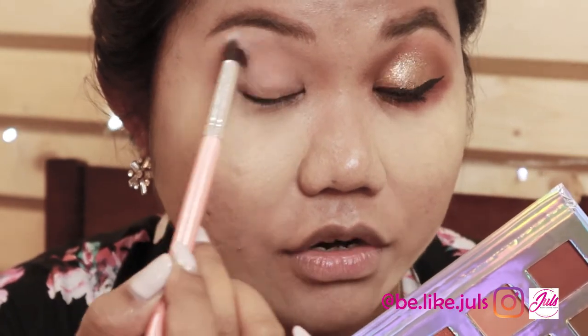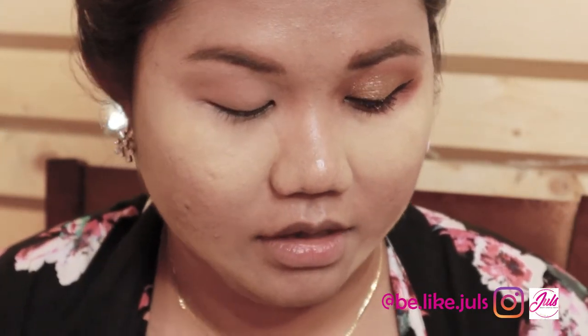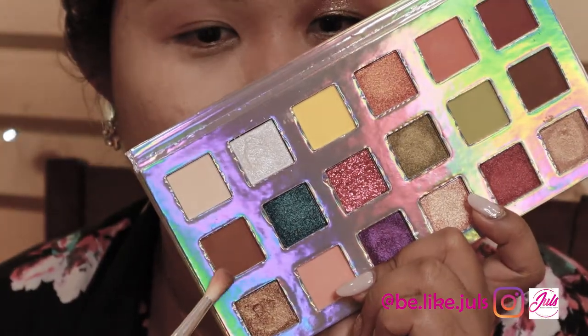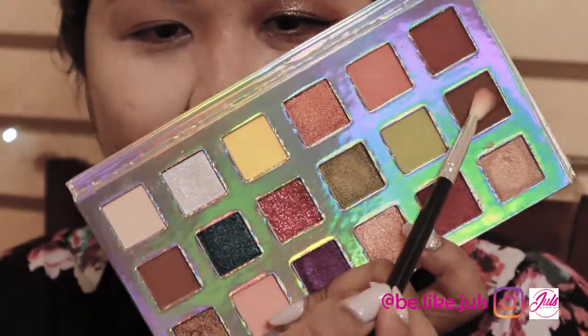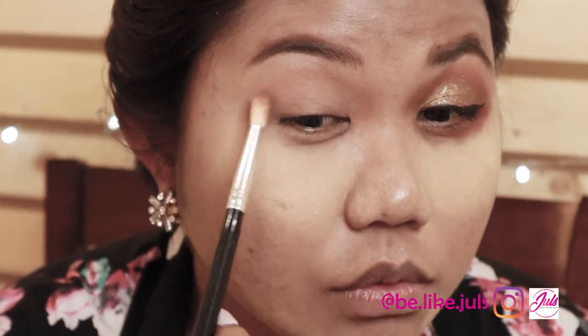Blend it out, girls. After that, the colors I choose are these two browns. Mix and tap off the excess, then apply it at the end of the eye.